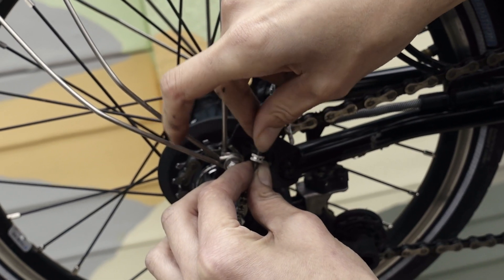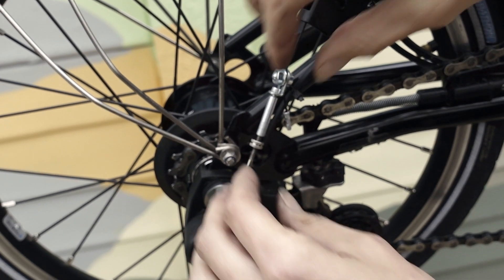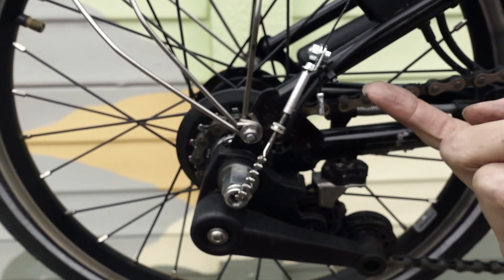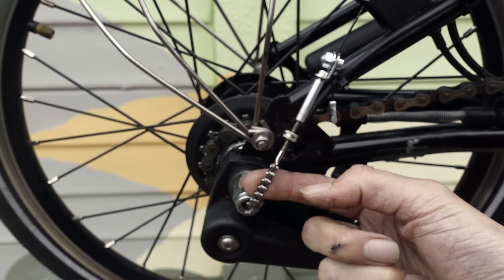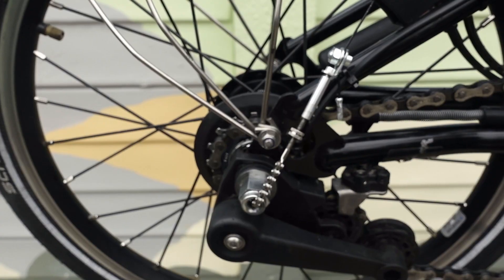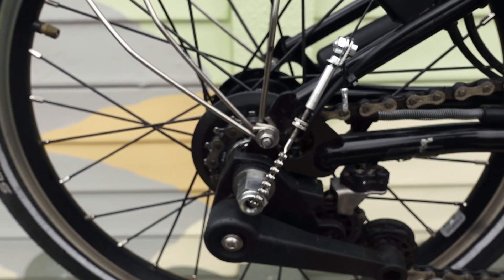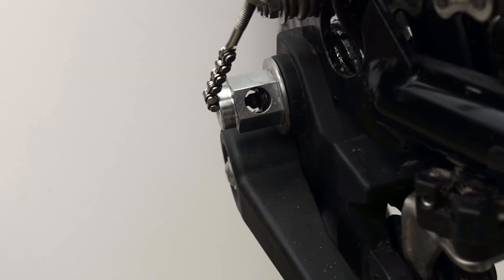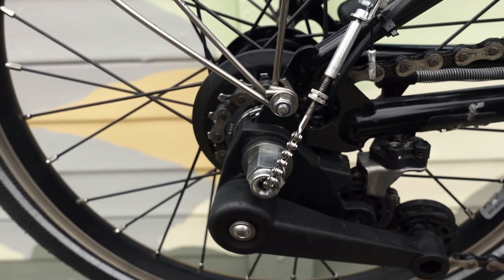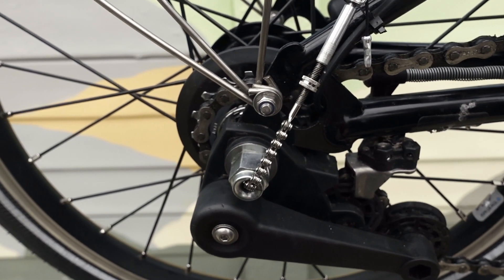Now that the cable anchor and gear indicator chain have met and been done up a little bit, we are going to change it to 2nd gear. When the gear trigger is pushed, the cable is either tightened or slackened, which then changes the gear on your hub gearing. To set up the gears, we are going to put it in 2nd gear — the middle gear — and adjust the tension on the gear indicator chain to make sure it is correct.